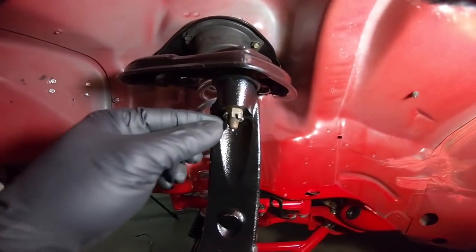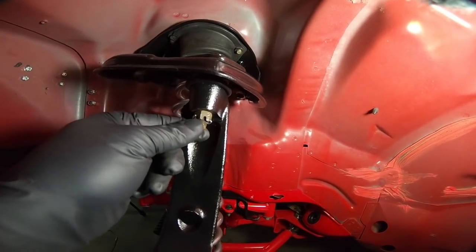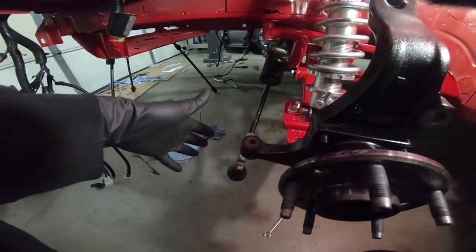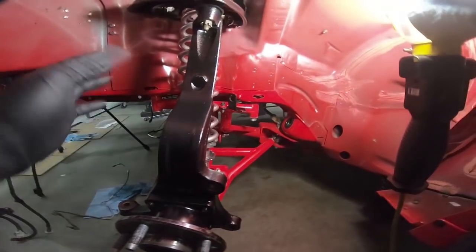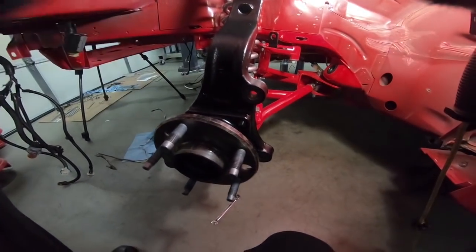Get those cotter pins or cotter keys, whatever you want to call them, bent over. Now we can go ahead and put the brakes on. Everything is torqued down other than the tie rod, which I will do last — I want to still be able to move it back and forth. Let's go grab the brakes and slap them on.